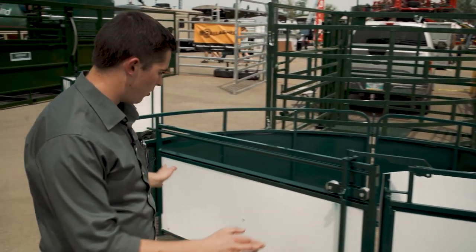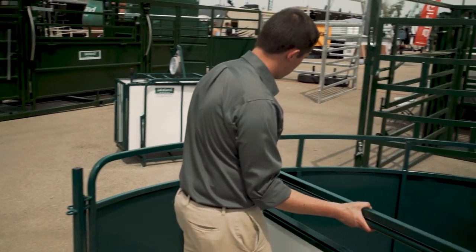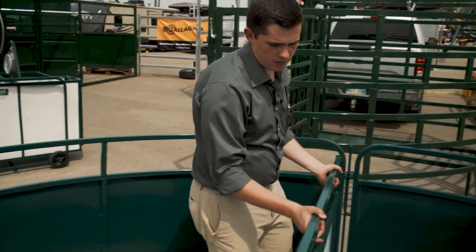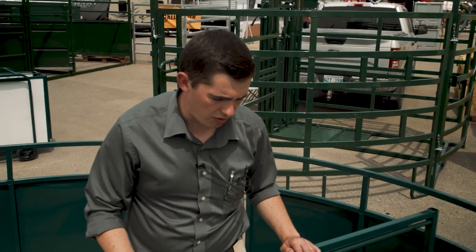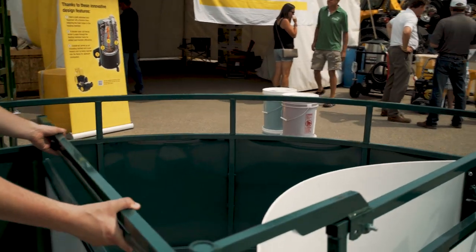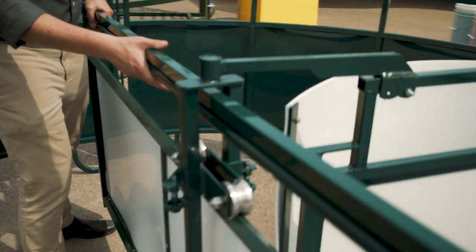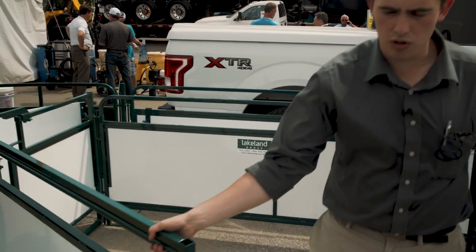This is what we call our revolving crowding tub, so you can crowd the sheep and goats around. If they start pushing back on you, you can just lock it in and squeeze them right around. It's got this half-circle panel which cuts that corner right off so you don't have to worry about animals trying to go into the corner — ideal when you're working by yourself. One nice thing about this door is that you can slide it right out, swing it right open, revolve it, and catch the next group behind.